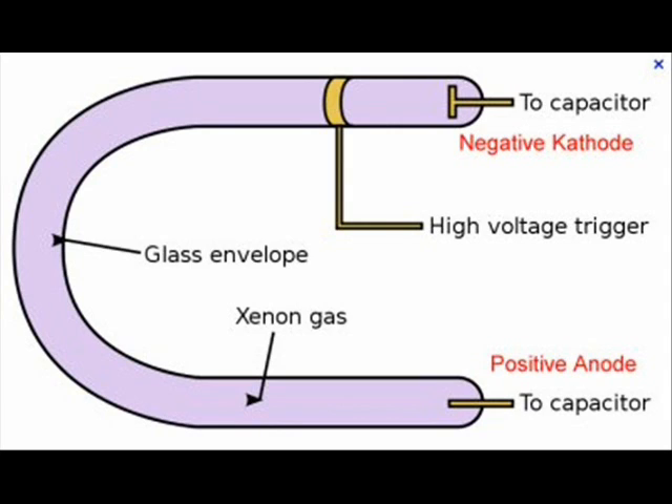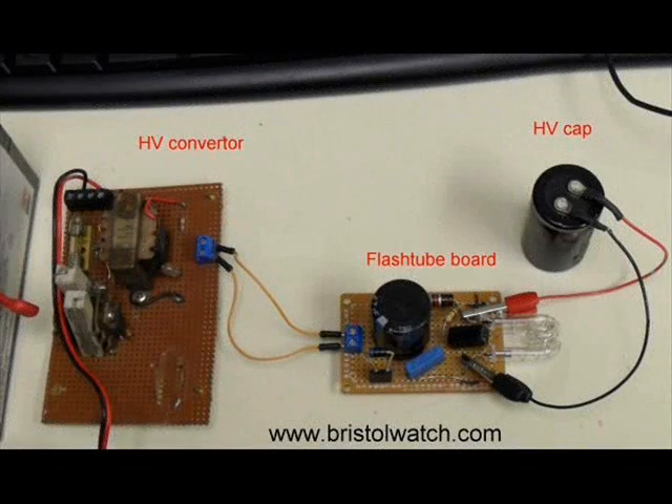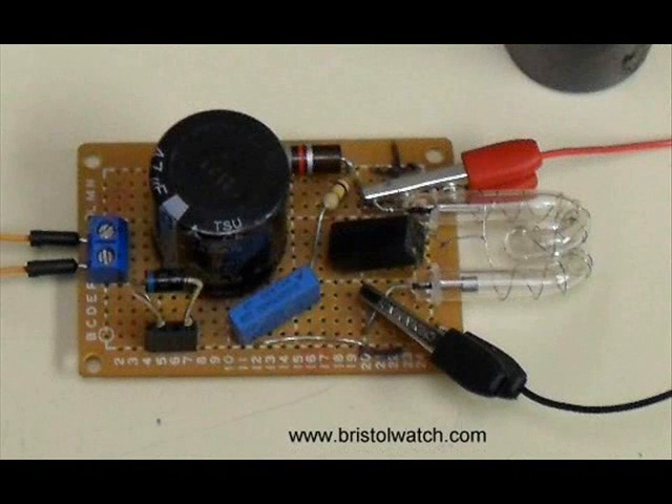The negative side is the larger electrode. Here is a picture of my flash tube test setup that we will be exploring in the rest of this video. Here is a closer view of my board. It consists of the tube, the dark square thing off to the right is the trigger transformer, and the various other small parts.